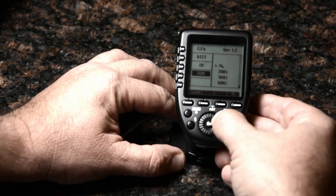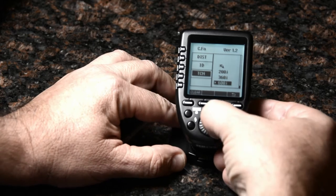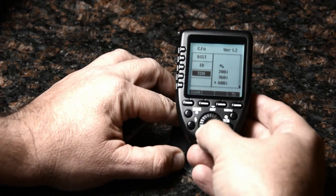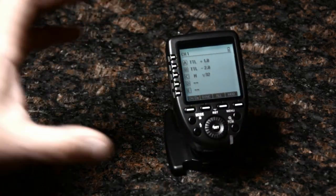I'm going to tell it that I have 600 watt second lights — those are going to be typically my key and fill lights. I'll set it to that. Those are the menus and those are the key features.